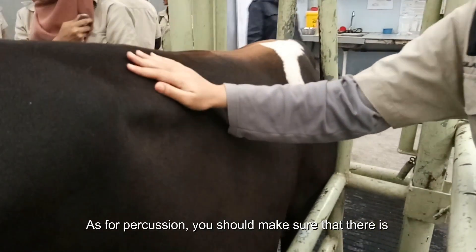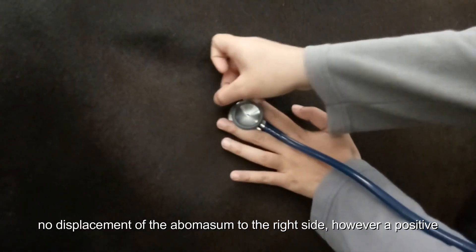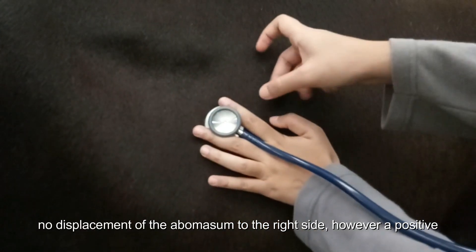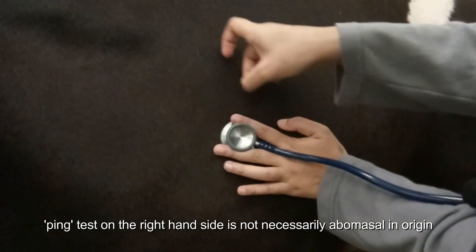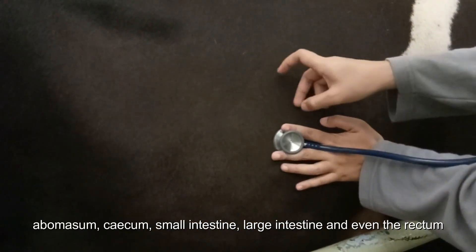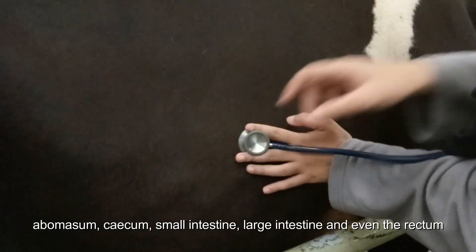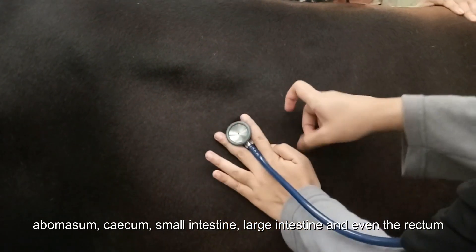As for percussion, you should make sure that there is no displacement of the abomasum to the right side. However, a positive ping test on the right hand side is not necessarily abomasal in origin. A right-sided ping can originate from the abomasum, cecum, small intestine, large intestine and even the rectum.